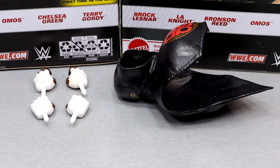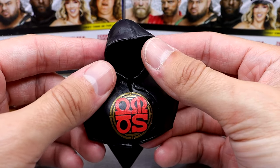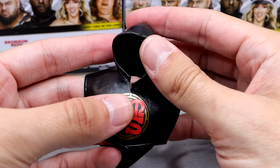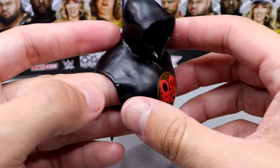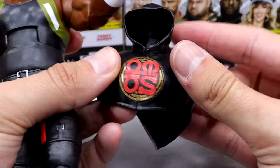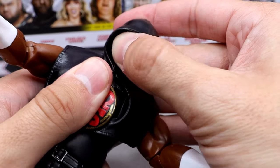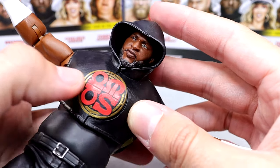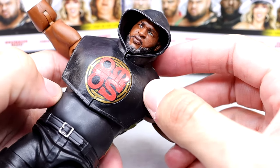Getting into Omos' accessories: you get some entrance garb and some interchangeable hands. It is rubber goods, which we don't love. I'm not really a big fan of sculpted-up hoods — not having the option to go up or down bothers me, and it's not removable. But it does have nice Omos Greek-style lettering with a big circle design and more designs on the back. It's a pretty large accessory. It clasps on the figure, though you can just slide it on. When you put the arms up it comes unclasped a bit, but it's serviceable and looks like what he wore.